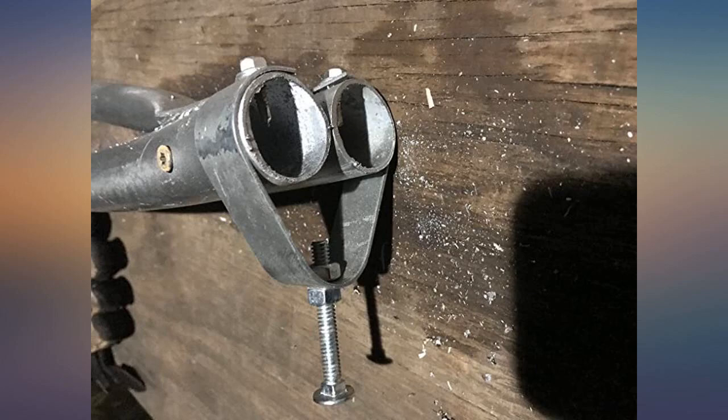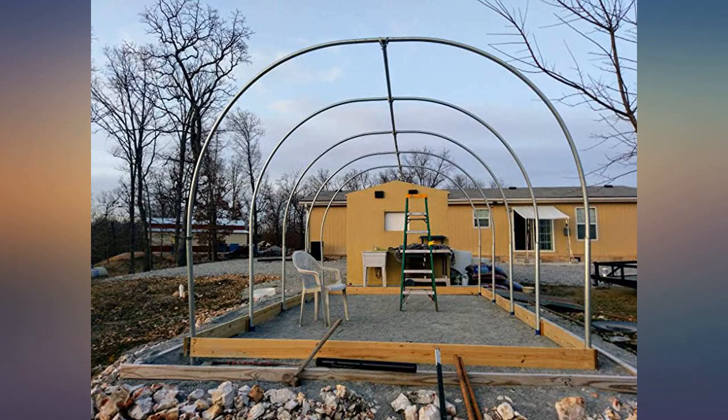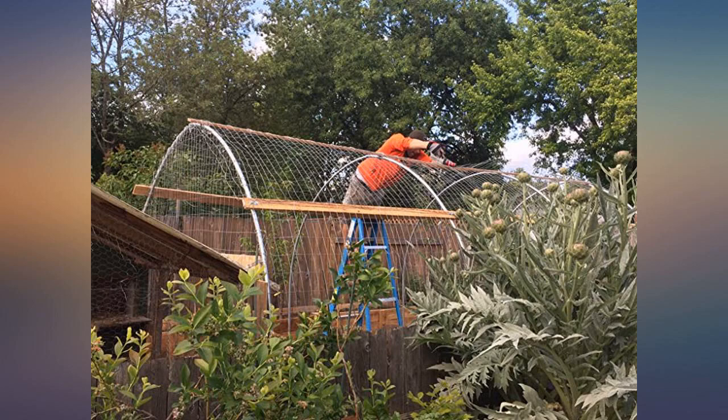It took about an hour and a half to mount our bender and bend enough pipes for a 20x50 greenhouse. Bolted it to a trailer, about 3 hours Saturday to assemble the frame and 2 hours Sunday morning to install the film. All done and populated, as advertised — once you get it mounted, it's straightforward.